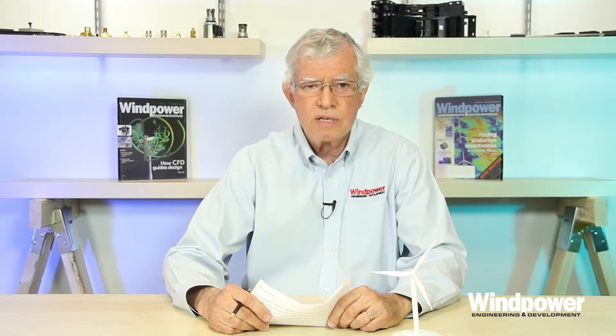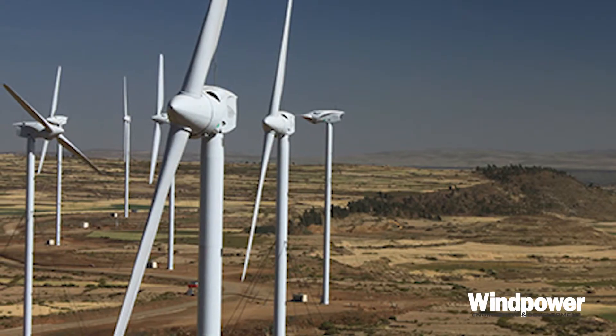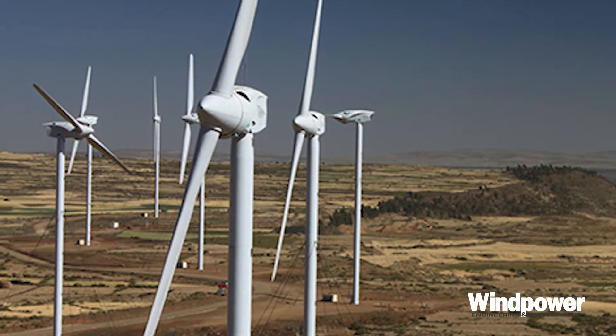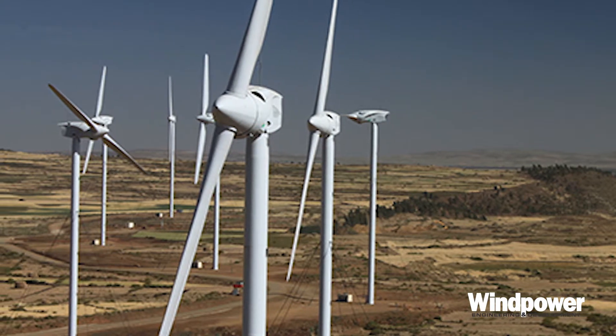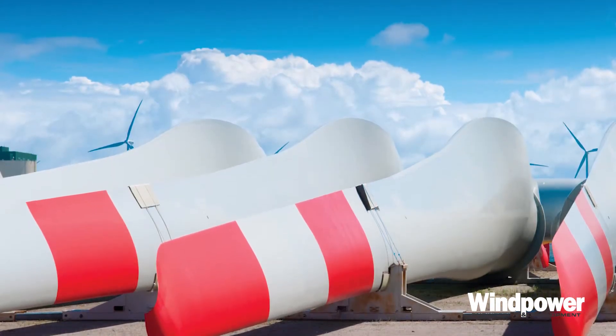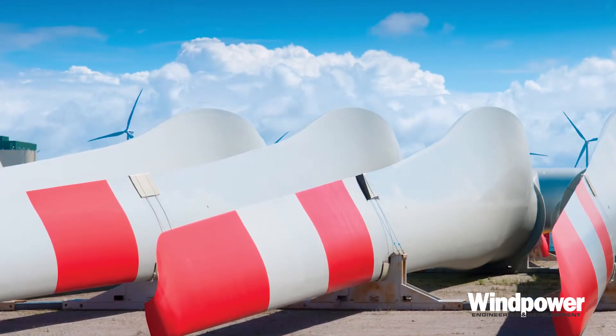Now as you'd expect, there are variations to this layout. For one, two-blade turbines eliminate one blade for a simpler, less expensive, and lighter rotor. These are not in wide use because they have limited outputs, less than about a megawatt, and also had some vibration and dynamic problems with a rigid blade as it passed the tower.